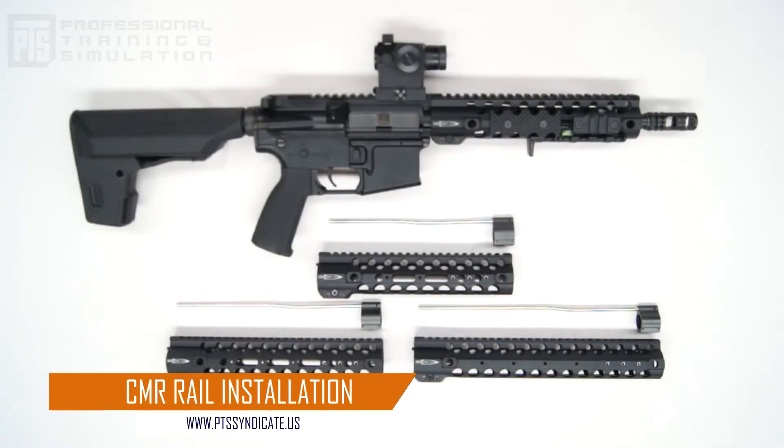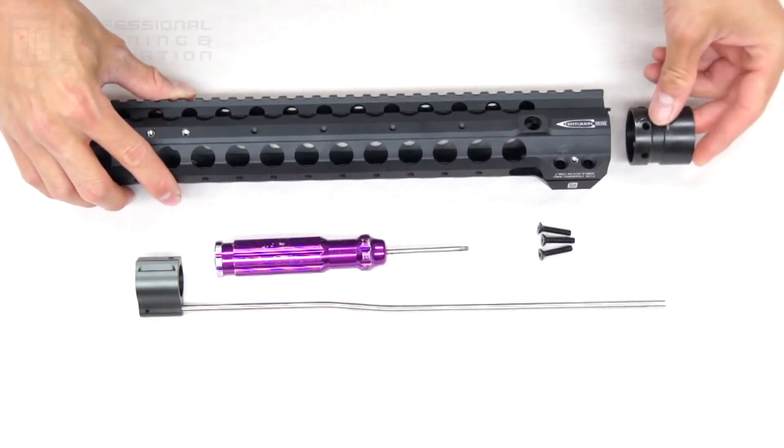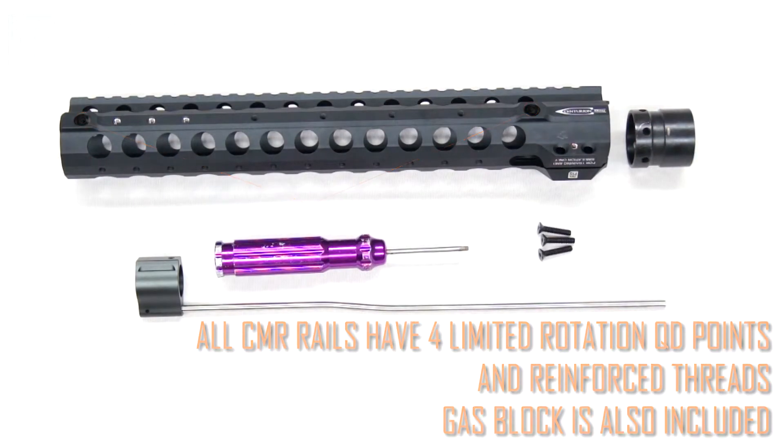Today we're going to be talking about the Centurion Arms CMR rail system installation. The rail comes in three lengths: 9.5, 11, and 12.5 inches. The CMR also has four QD sling points, and on the 9 and the 11 it has more cuts to reduce weight.